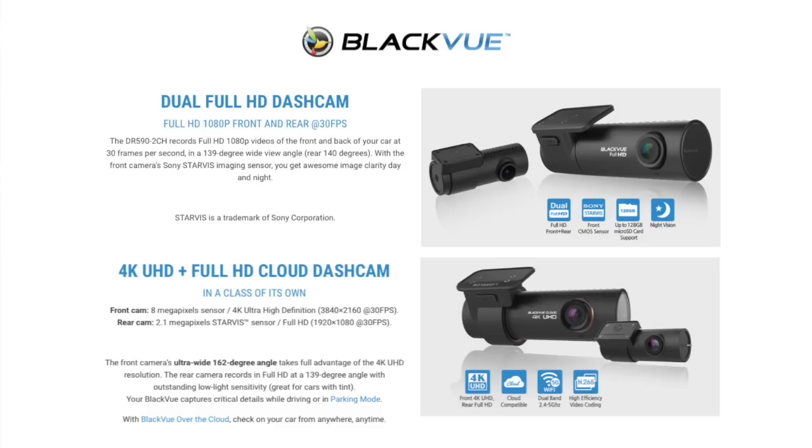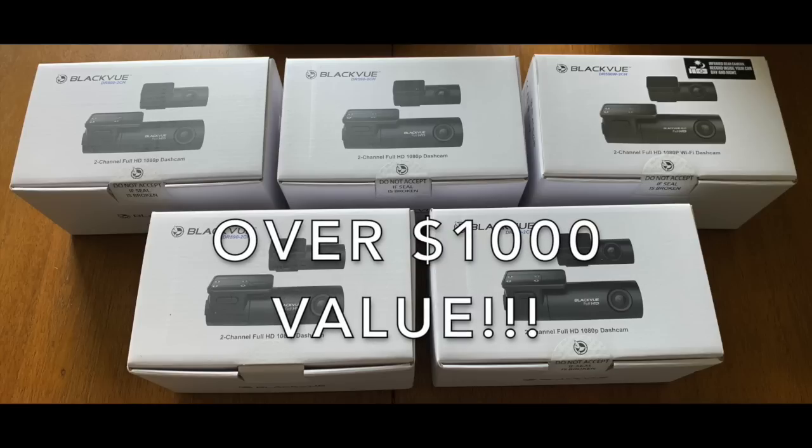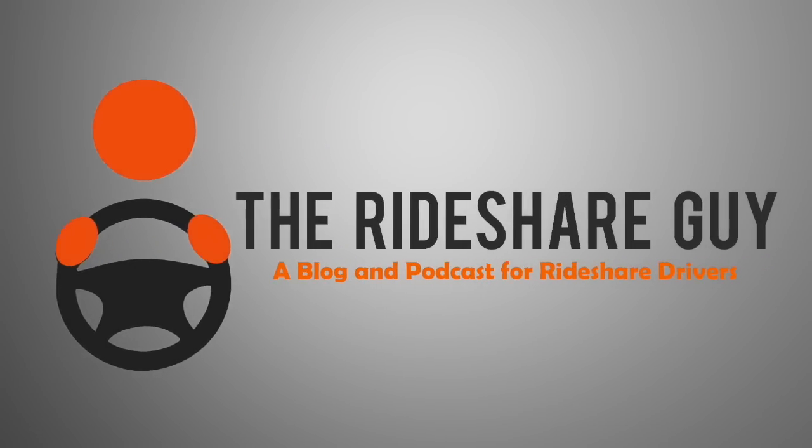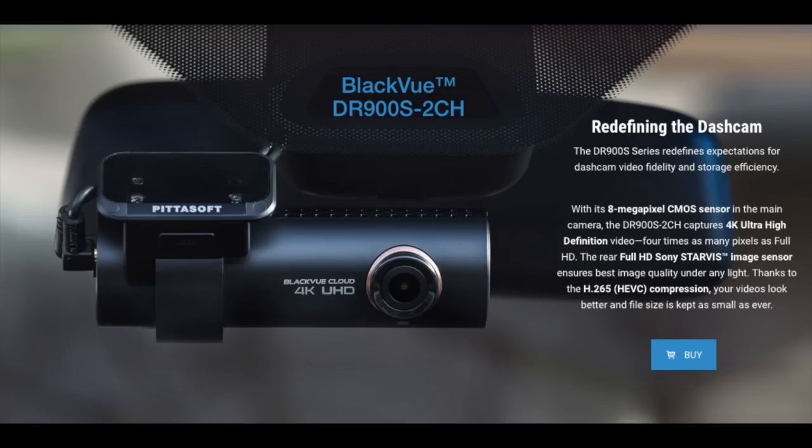Today we're going to review some BlackVue dash cams, and make sure to stick around until the end because we're going to be doing a giveaway of five dash cams. So let's jump right in. The cams that we reviewed were the BlackVue DR590-2CH and the DR900S-2CH.